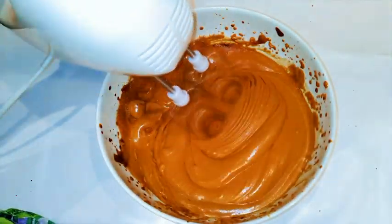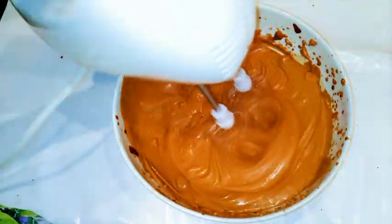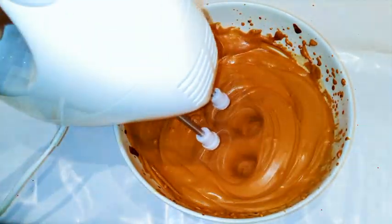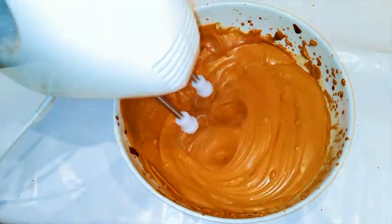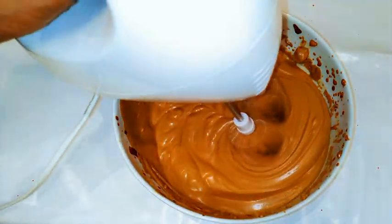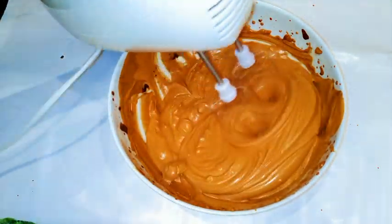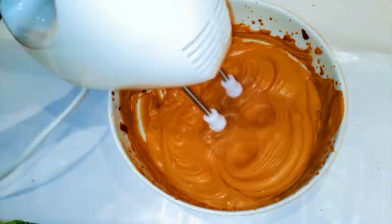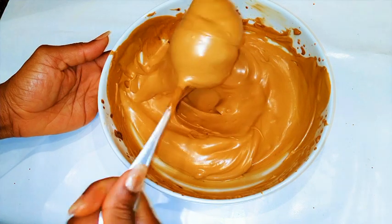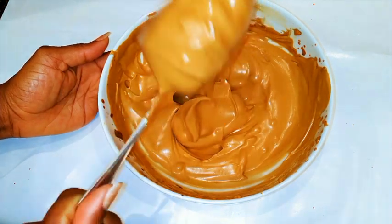Another essential thing you need is the mixer — you cannot do this without a mixer, it's not gonna come out good. Also, with the sugar, if you want more you can add more, if you want less you can add less. But you should know coffee is very bitter and if you don't add enough sugar you cannot eat this. As you can see it looks so good — it's so light, fluffy, and silky. It looks like whipped cream but this is just coffee, water, and sugar.